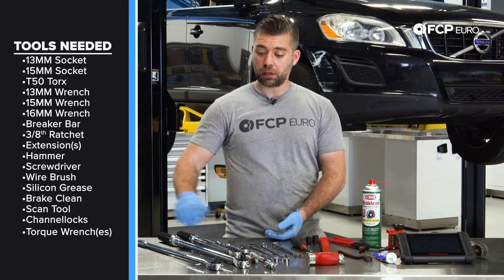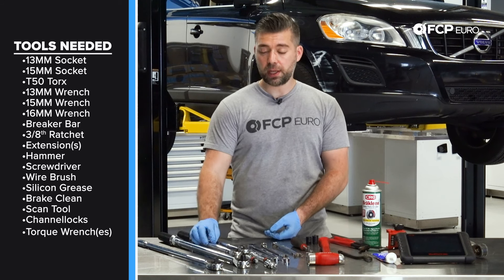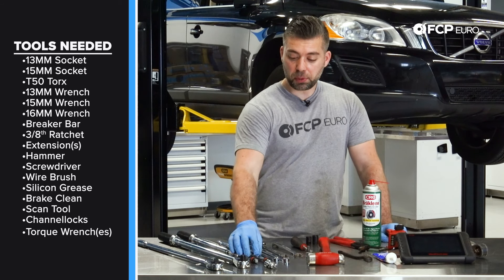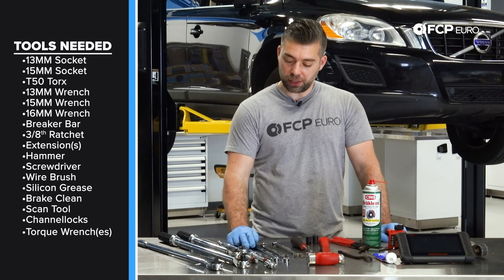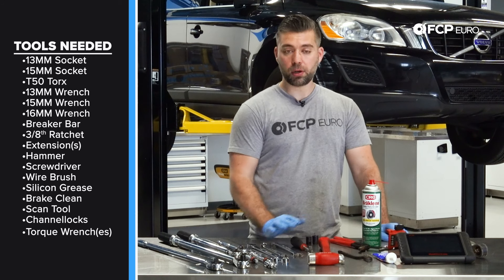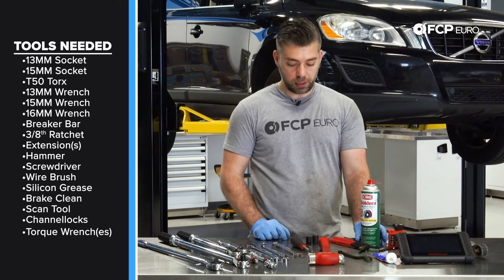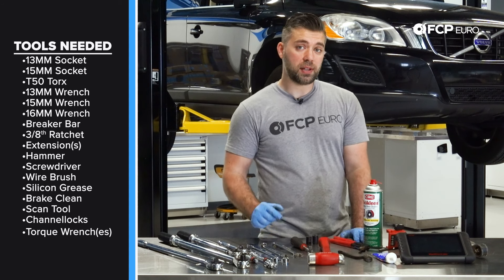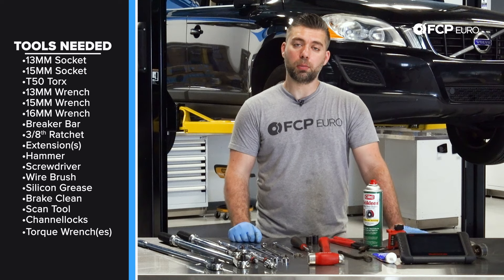Some of the tools you'll need for this job are a half-inch breaker bar, a half-inch torque wrench capable of torquing 110 Newton-meters, a 3-inch torque wrench capable of torquing 35 Newton-meters, a 3-inch ratchet, multiple extensions like a 3-inch and a 6-inch, a universal, a 13-millimeter socket, a 13-millimeter wrench, a 15-millimeter wrench, a 16-millimeter wrench, a T50 Torx, a hammer, screwdriver, wire brush, some silicone grease for the pads, some brake clean, and channel lock pliers to compress the caliper piston. One last very important thing on this particular model is a scan tool to activate service mode on your electronic parking brake.